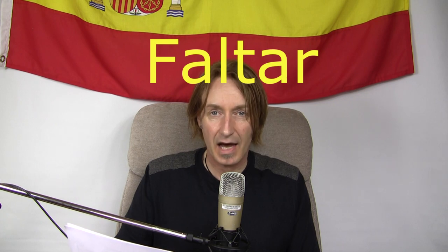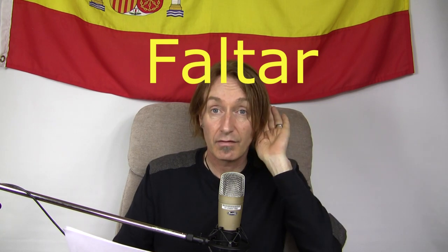Faltar. Sounds like fault and it means to be lacking or to be faulty. For example: sabes, falta una pieza — there is a piece missing. So that's a fault — if there's a piece missing, it's a fault. Falta.